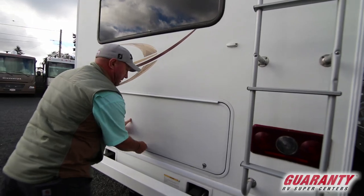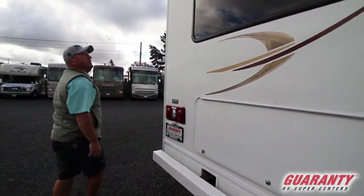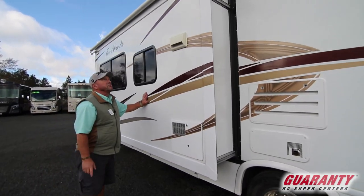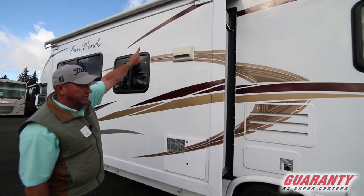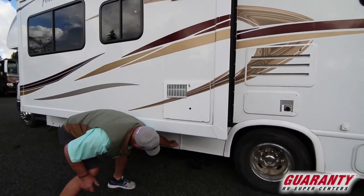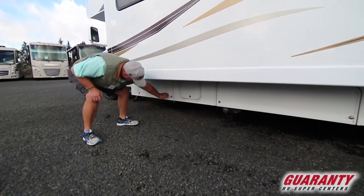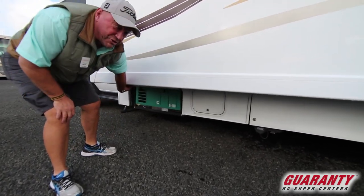Back around the backside here, we've got our electrical hookup right here. As we move down the coach, it's a one-slide coach — that's what gives you that extra room. You'll notice it's got the topper on top to keep your slide nice and clean. That's your clean-out bay, which is locked right now. And there's the Onan 4000 generator.